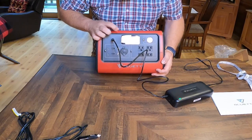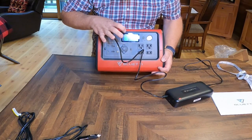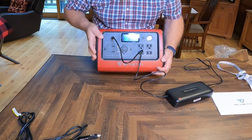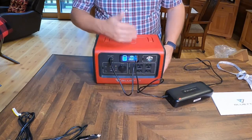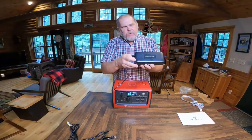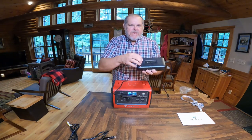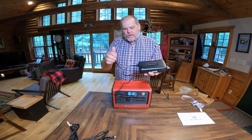The light comes on and we can see on the input side — 194 watts going in currently. I believe this charges up close to 200 watts. Right here you can see we have the red light, which tells us that it is actually charging. When it's fully charged, this will go back to green.